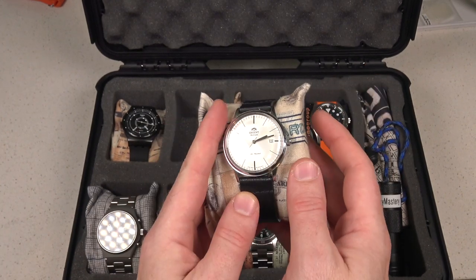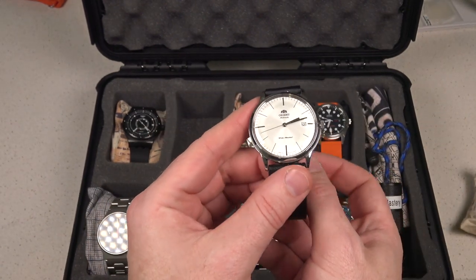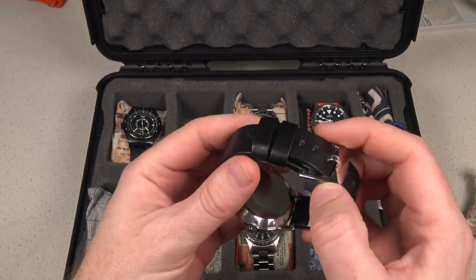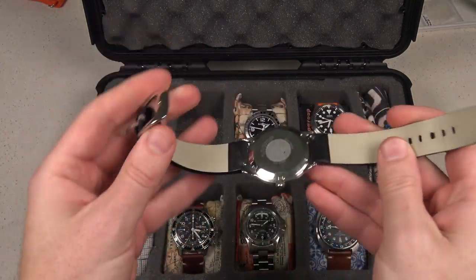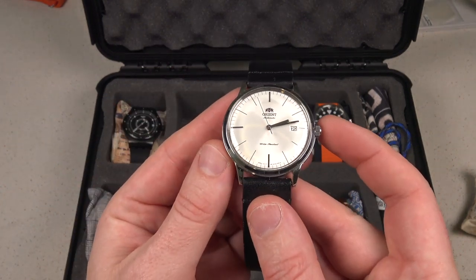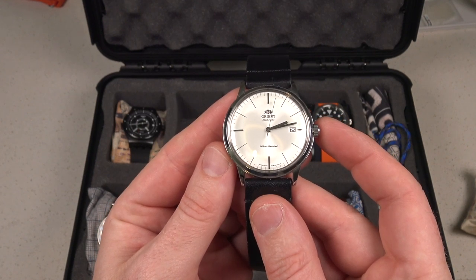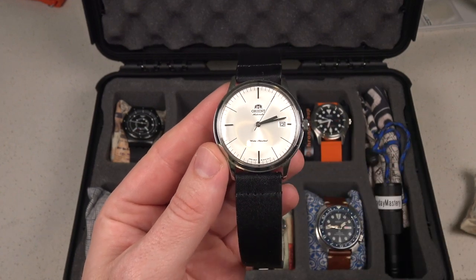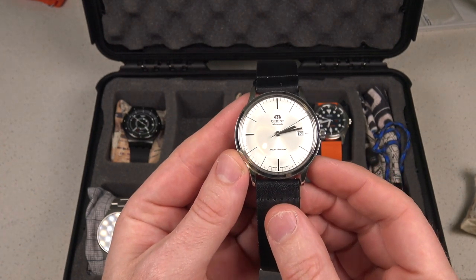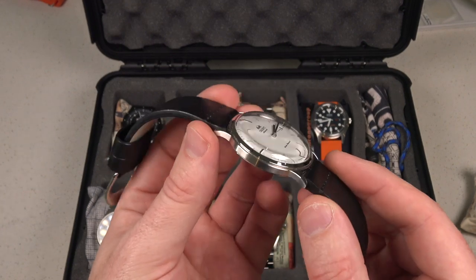Next up is considered one of the best value dress watches — you've probably heard about it a lot on YouTube — this is the Orient Bambino. It was on a Thanksgiving sale a couple years ago. For me it hits that Bauhaus style. They've got a couple of different versions with Romans and different dials, but this one particularly has that clean pearlescent white dress watch look. It's got that big dome crystal on it — really a standard issue dress watch and a great value.